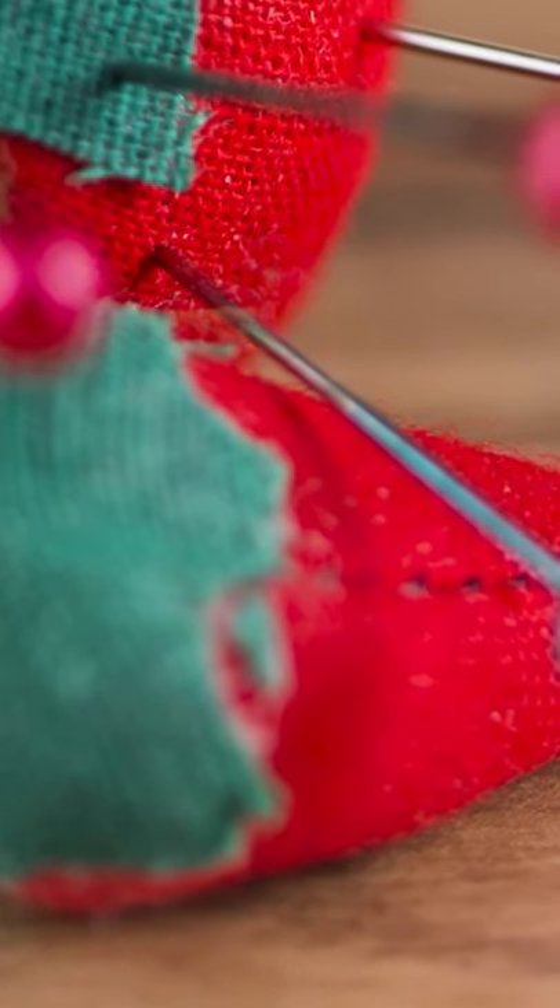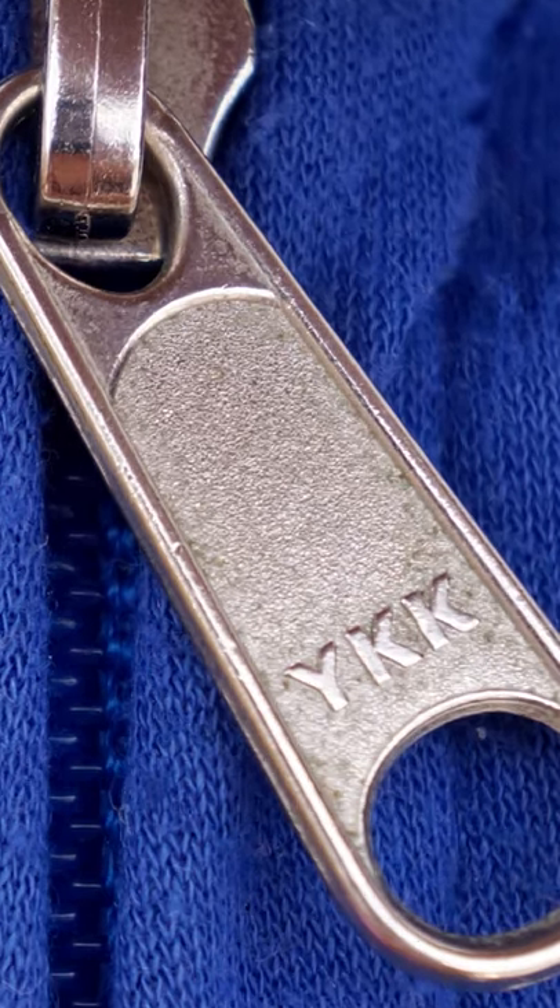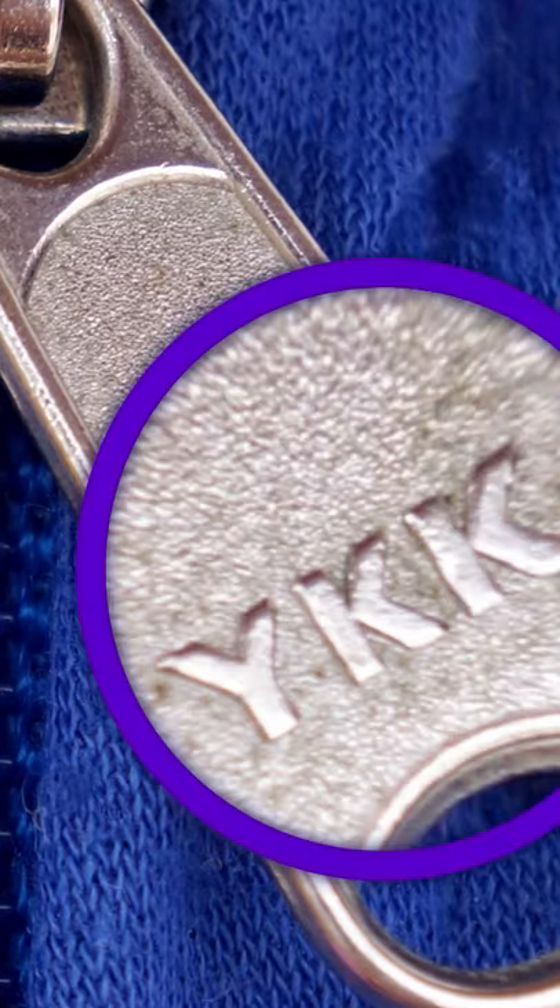The strawberry pin cushion is an emery board to sharpen the pins. YKK on zippers is the name of the biggest manufacturer of zippers, YKK Group.